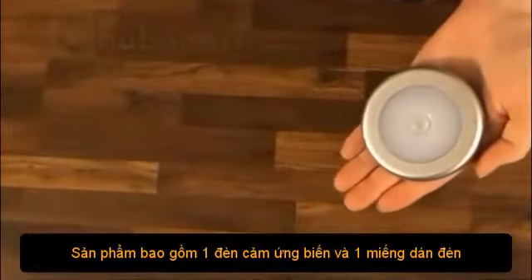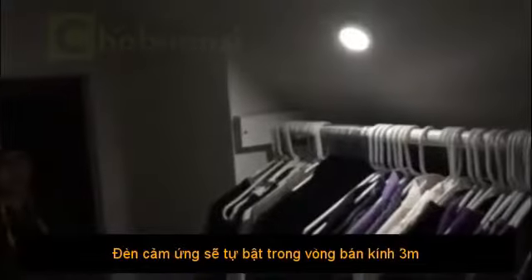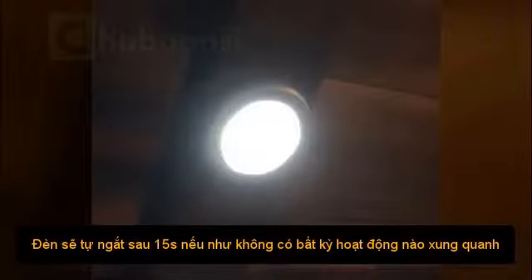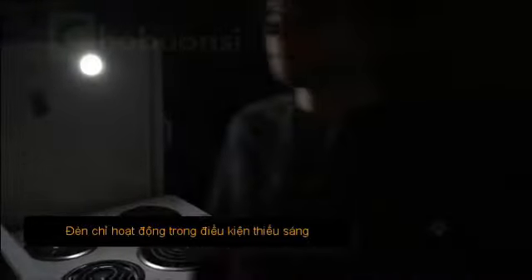The lights come with three LED lights and three 3M adhesive pads. They will auto-on within 10 feet and auto-off after 15 seconds. Note that the lights will only turn on when they're in darkness.